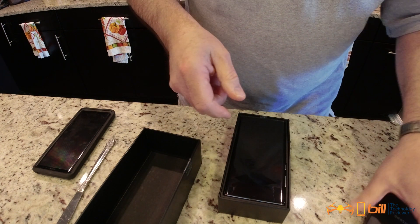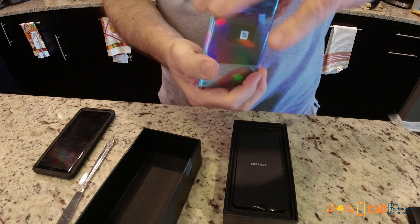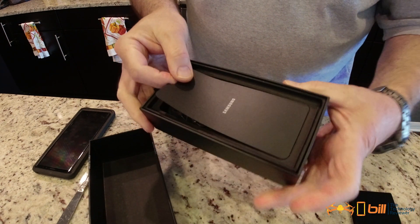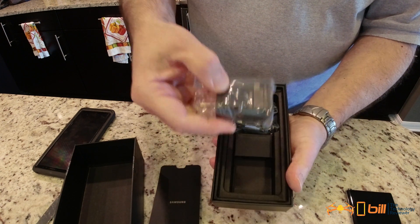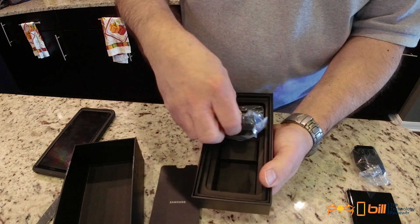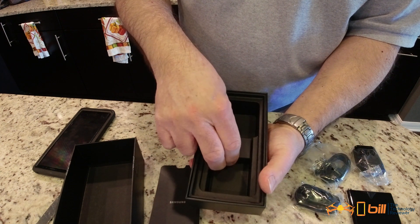This is a Verizon — that's my carrier. Here is the phone itself, and you can tell I got that incredible glossy side. Let's see what else is in here: we have the adapter, and this is the 25-watt — it does not come with the 45-watt charger. And here is a USB-C cord, and here are the earbuds.